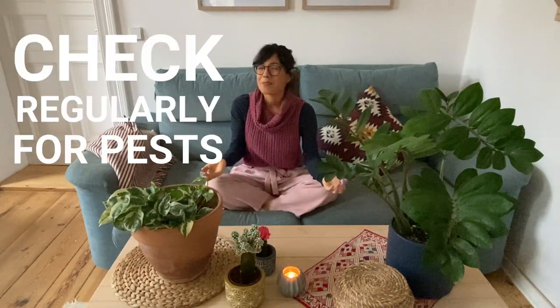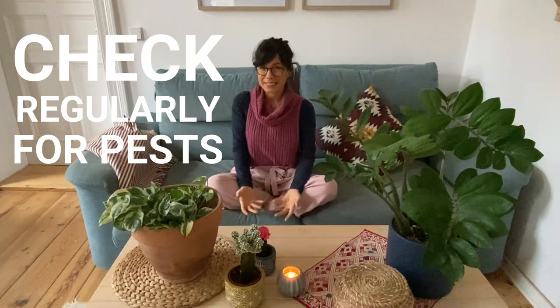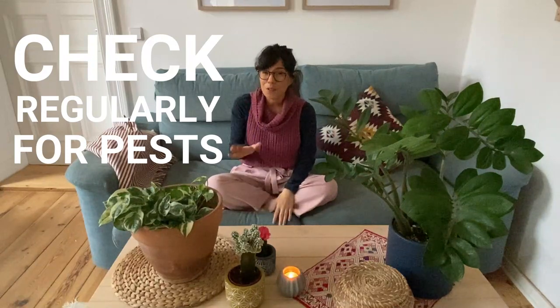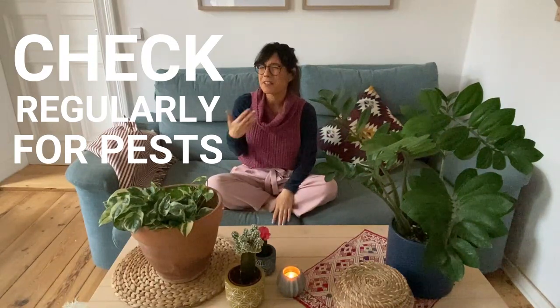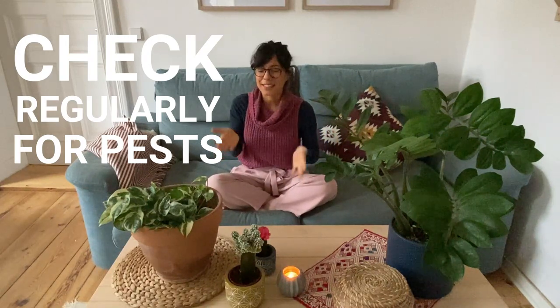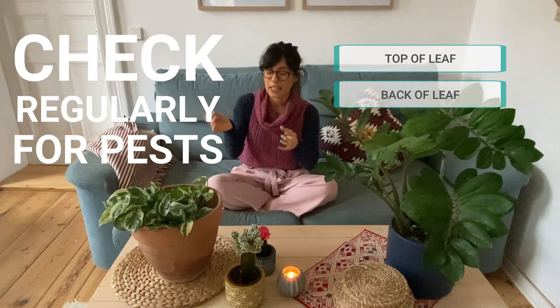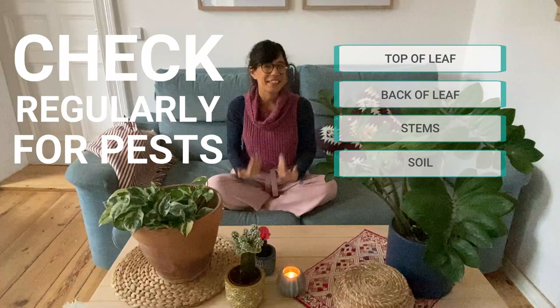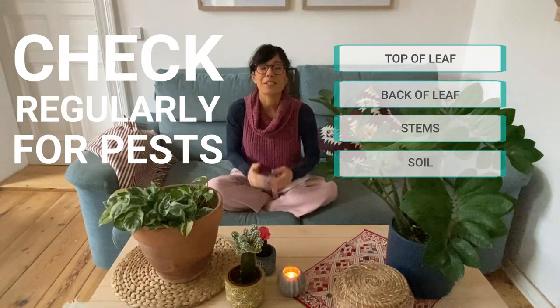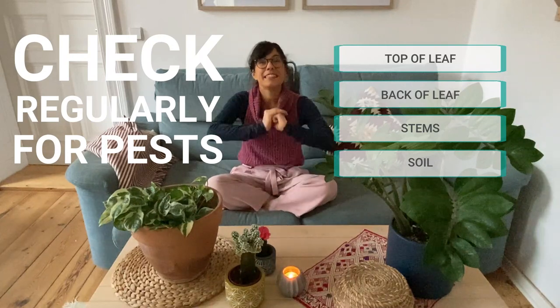Number 7, and this is very important: check regularly for pests. With the warmer and drier air in our houses, pests can come more easily to our plants. What I do is check my plants every week or so, just to make sure and prevent any infestation. I usually check the top of the leaf, the back of the leaf, and sometimes the stems and the soil. Keep cleaning the leaves of your plants because this will really help you prevent pests. Remember — with pests, prevention is key.